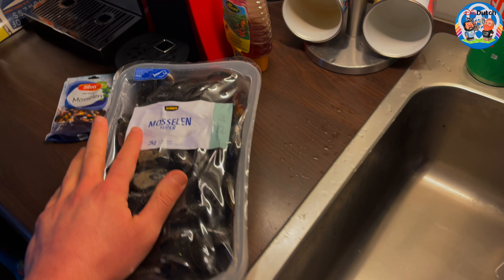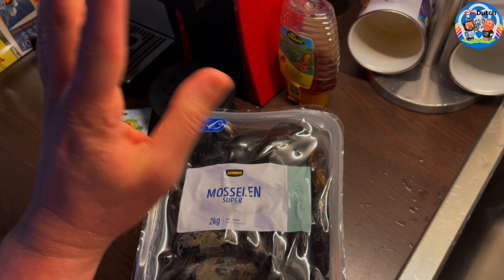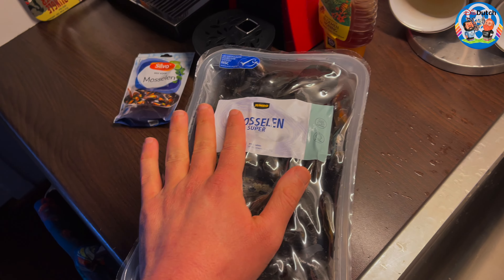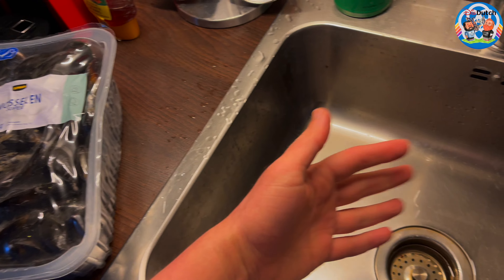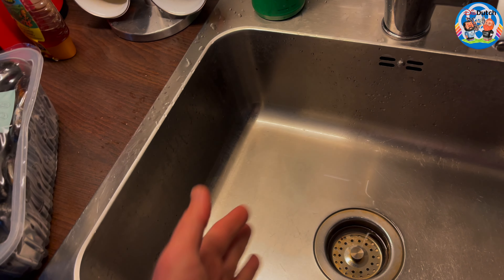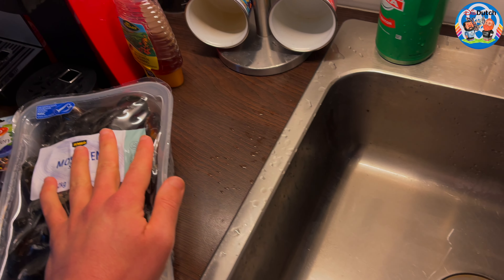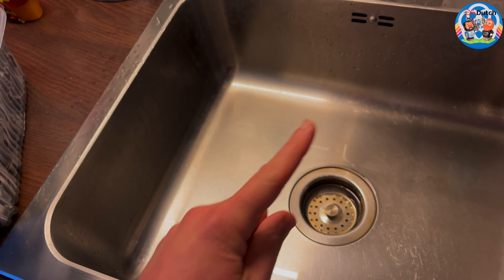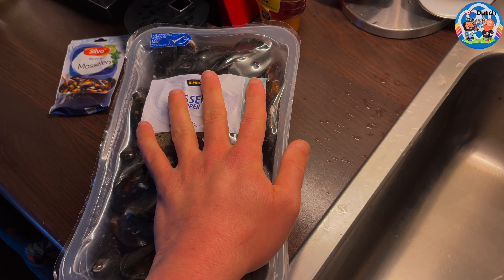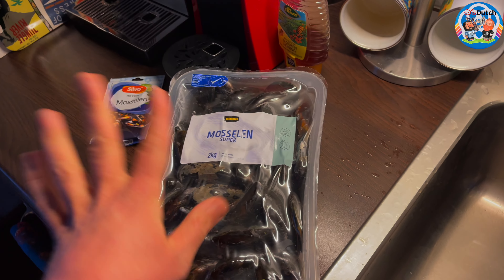First of all, we're going to be cleaning the mussels thoroughly. I'll fill up the sink, throw them in, shake them a little bit in the water a couple of times, keep refreshing the water, and then leave them there for about 30 minutes. After 30 minutes, check for the ones that are floating - the ones that are floating are the ones you do not want to eat, so throw those away.